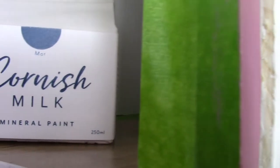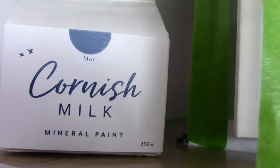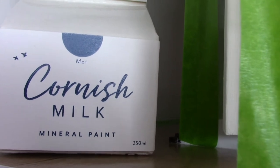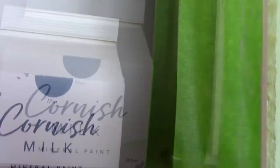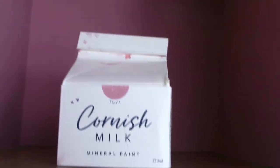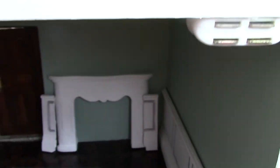For the upper hallways I've chosen this colour — it's called More, which actually means Sea, from the Cornish Milk Mineral Paint Company. So I've got a strong colour up here and a strong colour down there, meaning this half of the house is going to be strong deep colours. The other side is going to go into more ice cream colours as I call them, so that is going to look lovely when it's finished.